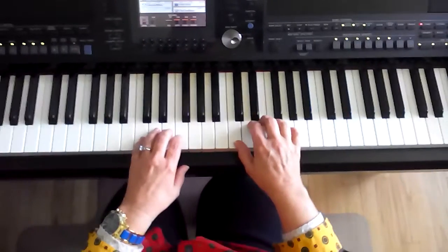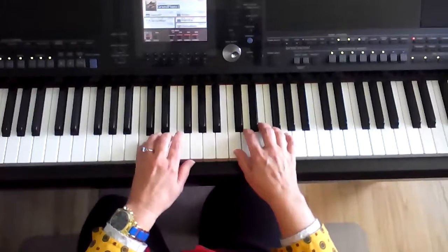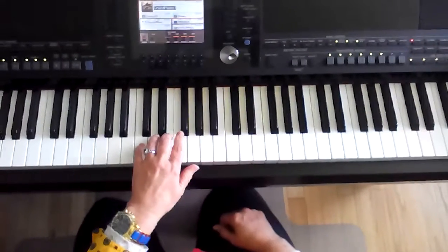The ending is a little tricky because you've got the melody on this side and this tiny ending on this side. It's the tiniest little ending we have in the whole book.